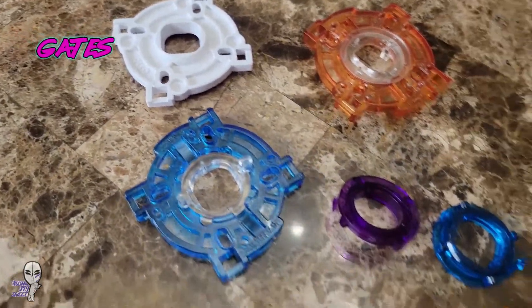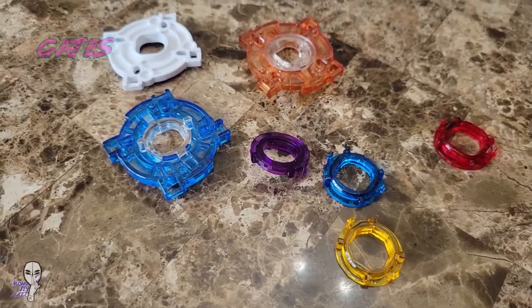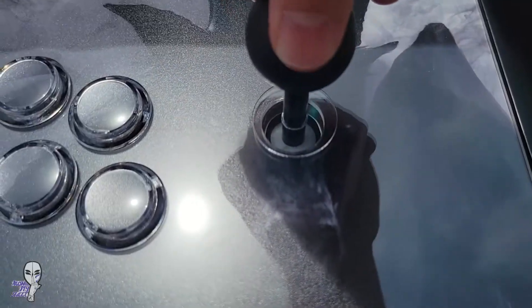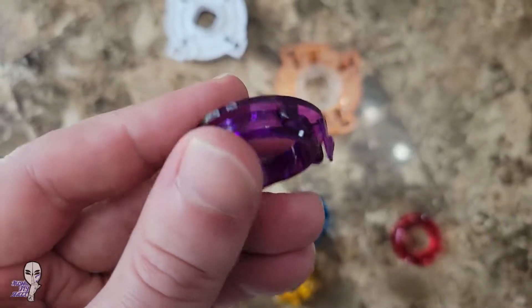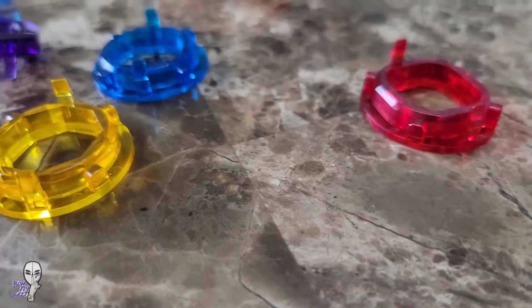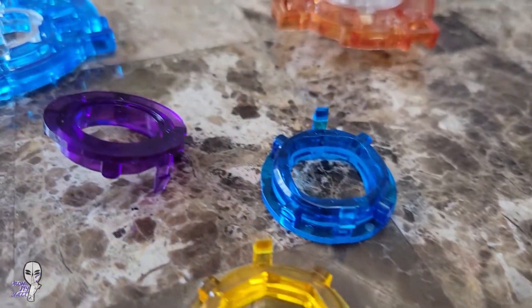While we're still on joysticks, Japanese style levers will typically let you change the gate. Many default to a square shape, but if you want octagonal, circular, or even a square gate with rounded corners, you can find them. They are all very cheap and easy to swap if you want to try something new.